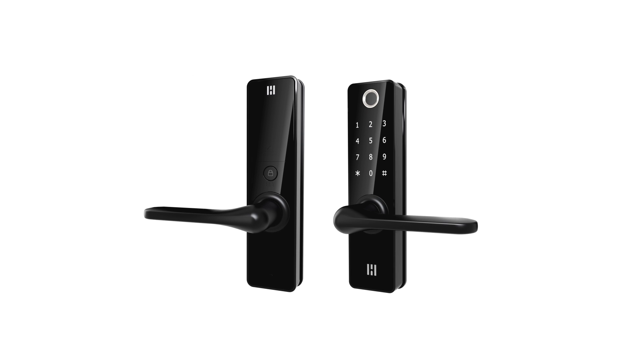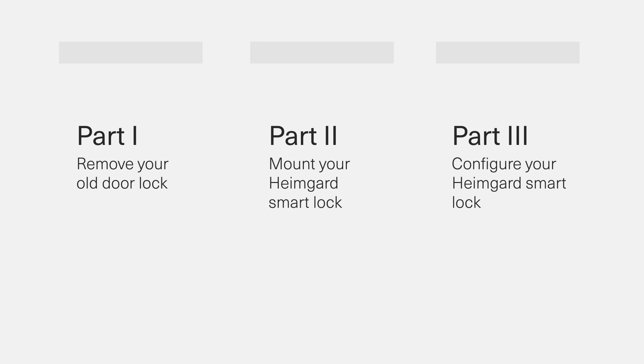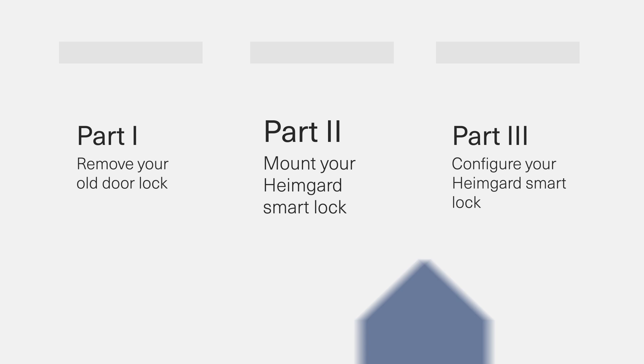Congratulations on your new Smart Electronic Door Lock from HeimGuard. This instruction video comes in three parts, guiding you through the process of removing your old door lock, mounting your new HeimGuard Smart Lock, and how to configure it.